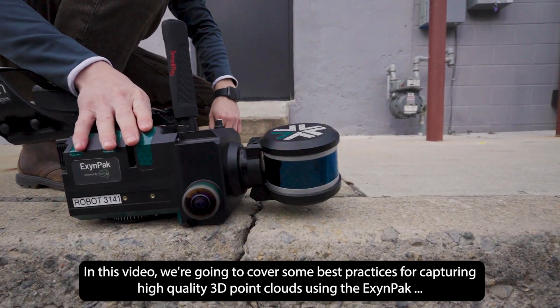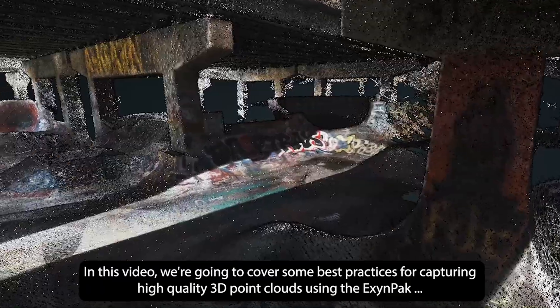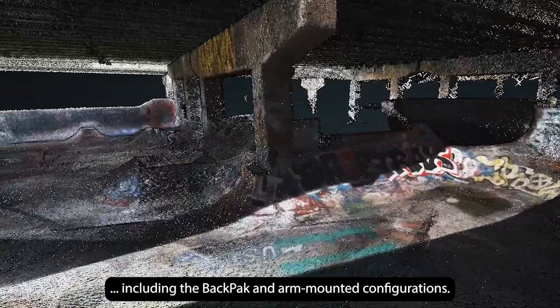In this video, we're going to cover some best practices for capturing high-quality 3D point clouds using the Exyn Pack, including the backpack and arm-mounted configurations.